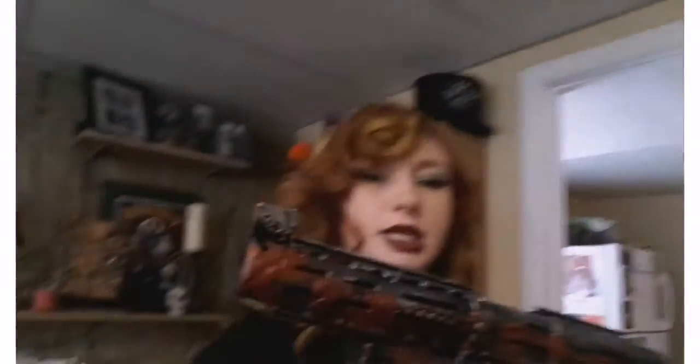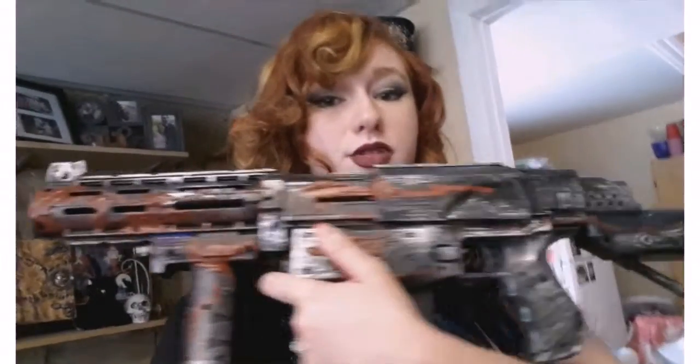I am specifically doing Carol from the episode where she invades Terminus and she's got guts all over her. This is my gun — my little brothers graciously donated it to my cause. It was broken, it's a Nerf gun, and I just repurposed it. It's got liquid latex for zombie guts, and it's big and looks like it could kill a lot of people, which it should.